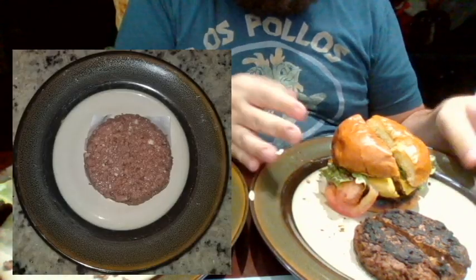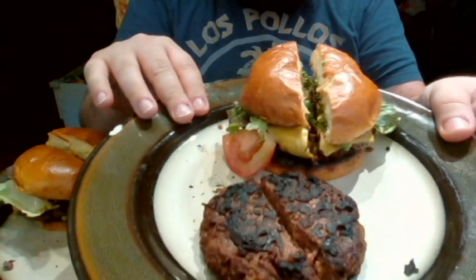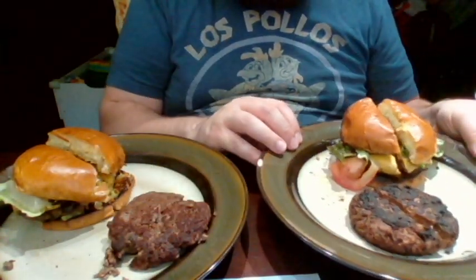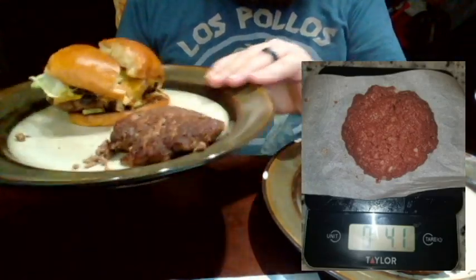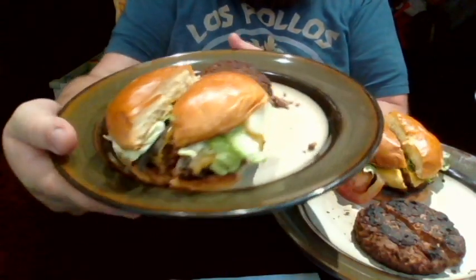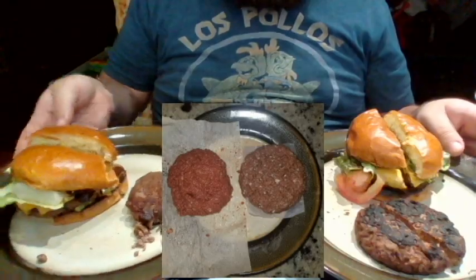Here we have the Beyond Burger. You can see I have one that's just the burger and one with a dressed sandwich. And on the other side here I have the Impossible Meat patty, and made it into a dressed sandwich as well.